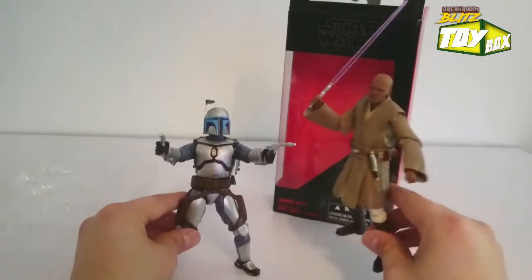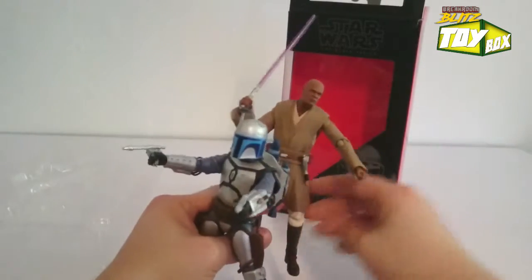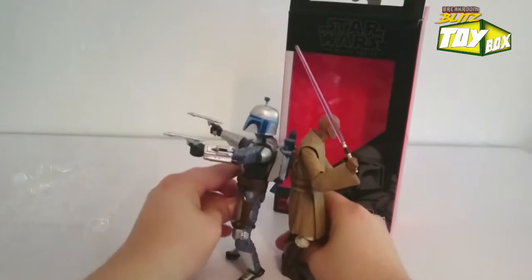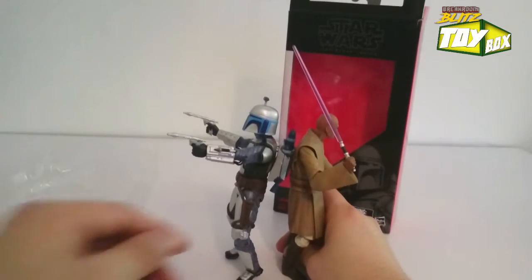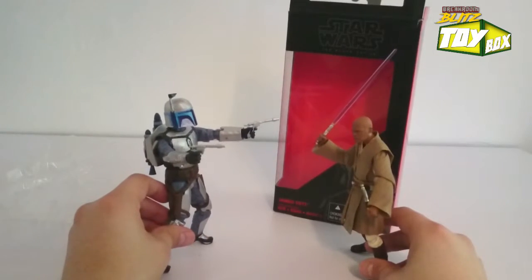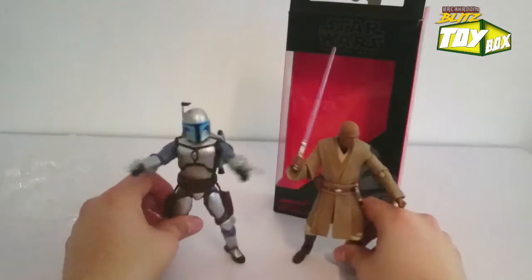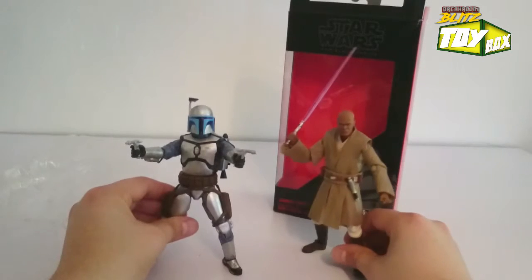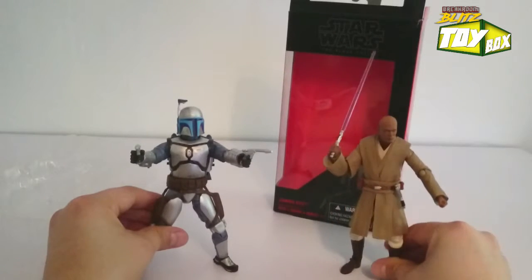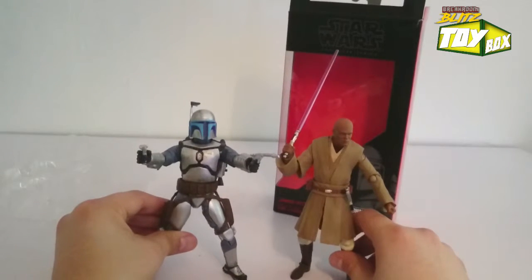This is our Mace Windu - I have that video posted. Let's get these guys standing upright real quick, standing toe to toe, back to back. These guys are totally complementary to each other - our rivals! Both six-inch figures. If you're thinking about a cool Mace Windu figure or a cool Jango Fett figure, I got Mace Windu for 44 bucks on Amazon and this guy for 19 bucks. With Amazon Prime, shipping's not a bad idea.